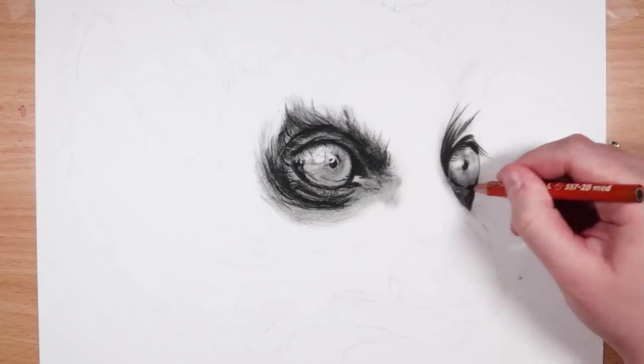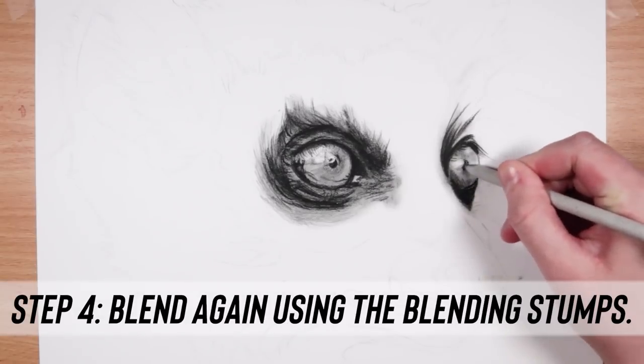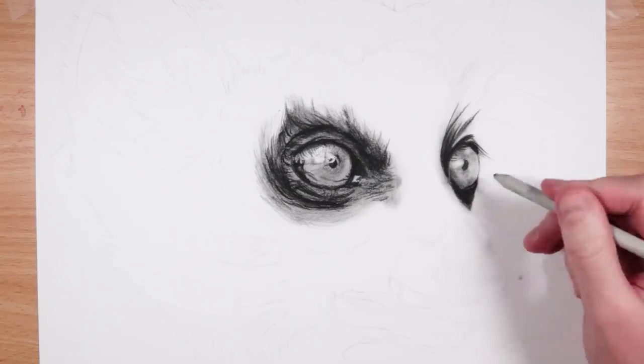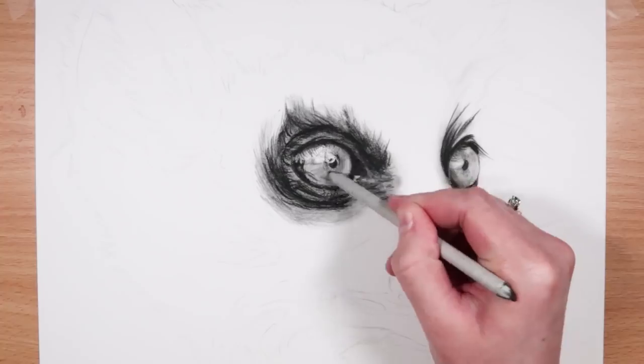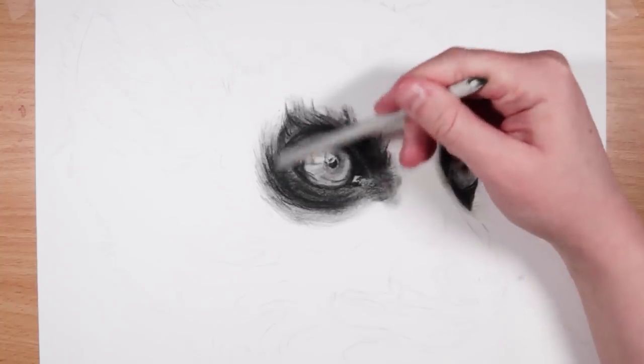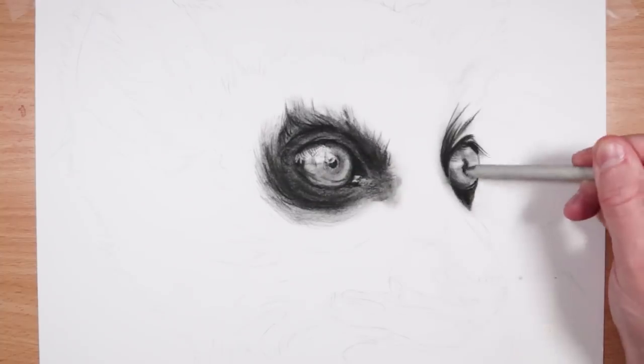Once I've got that layer in, it's time to blend again — but instead of the paintbrush I'm using the blending stump for this layer, because I find it helps keep everything dark. Sometimes the paintbrush can lighten areas because it can wipe off some of the charcoal into the bristles, whereas the blending stump helps keep it nice and dark.